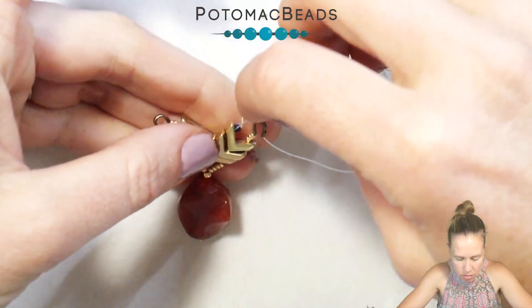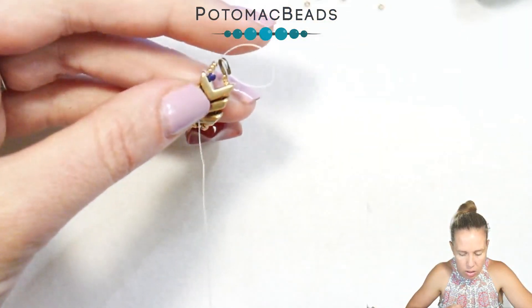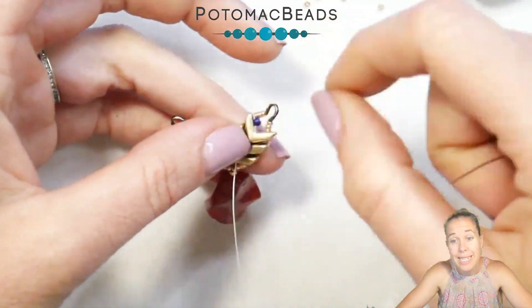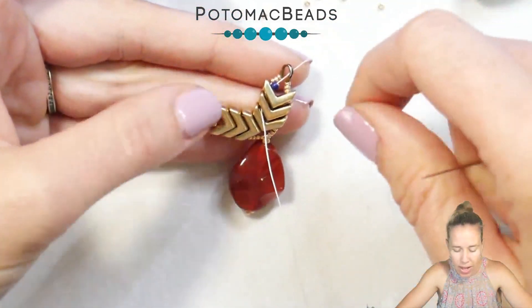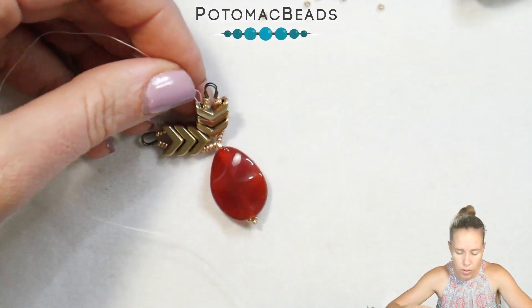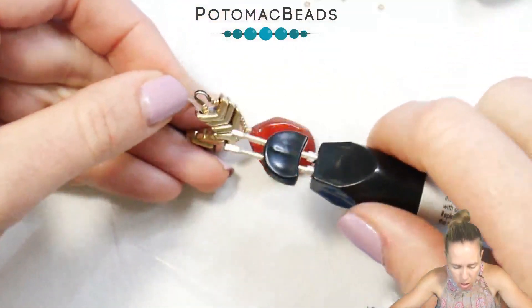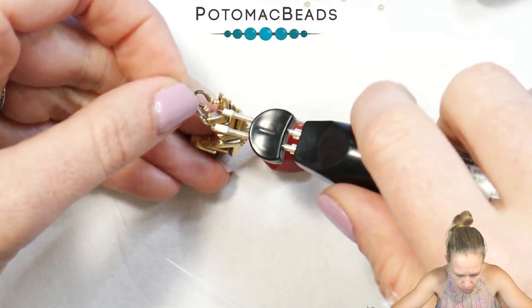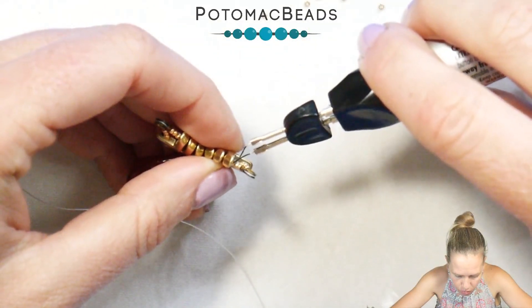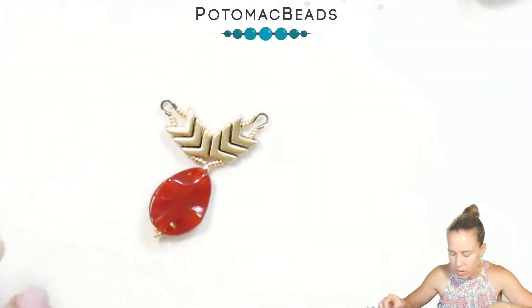Skip over that starter bead and sew back through everything one more time. Once you sew through everything, you'll come back to the starter bead. Take that stop bead off and tie the two thread ends together. Once you've got those two ends together, you can cut them, or if you have a thread burner or thread zap, burn through and push that thread in towards the larger hole of the Eva bead.